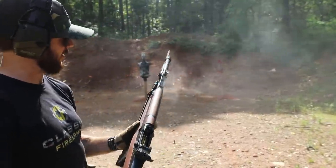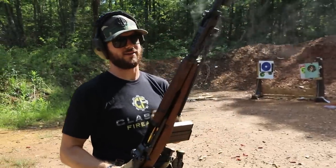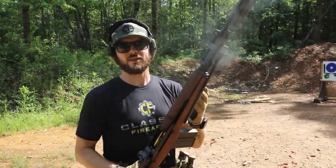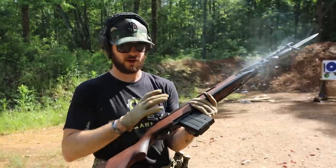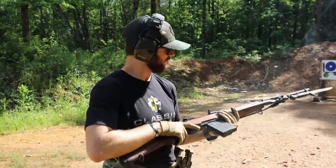Chambered in 7.62 NATO — if it looks like an M1 Garand but it has a box mag and the caliber of an M14, well, it's kind of Italy's take on the M14 with a couple little Italian modifications. This thing is sweet.